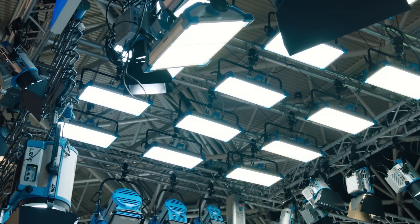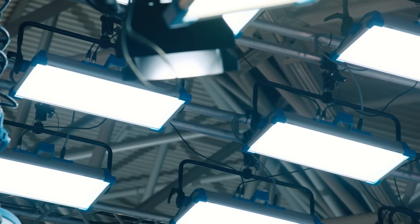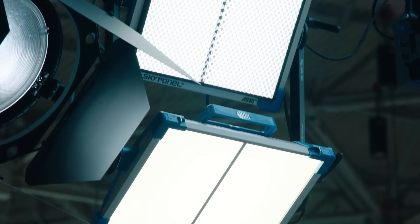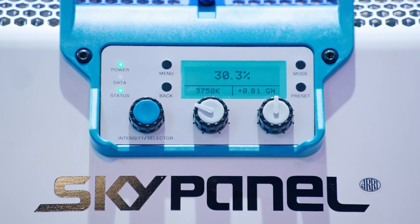The Sky Panel comes in several different versions. We have the S60, which is the mid-range version, and the S30, which is a little bit smaller. Each version comes in a fully tunable color model or a remote phosphor model.